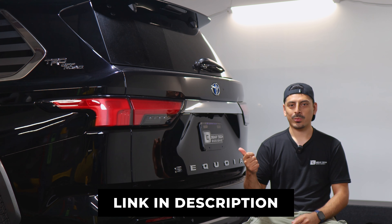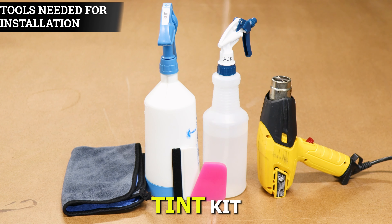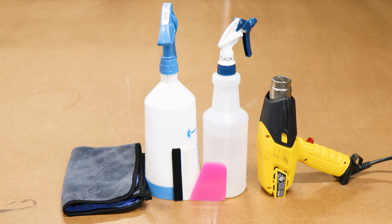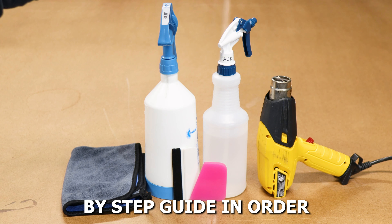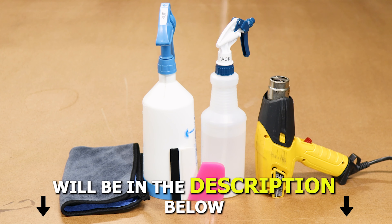If you like the product, the name for the product will be in the description below. The tools you need in order to install the tint kit will be slip solution, tack solution, a heat gun, squeegee, and a microfiber towel. A step-by-step guide in order to create the two solutions will also be in the description below.